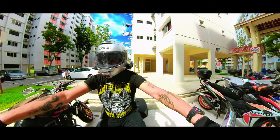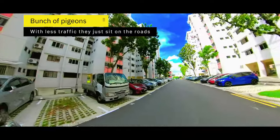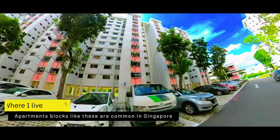So right now let's go! Okay, so this is where I stay — this is my apartment block.